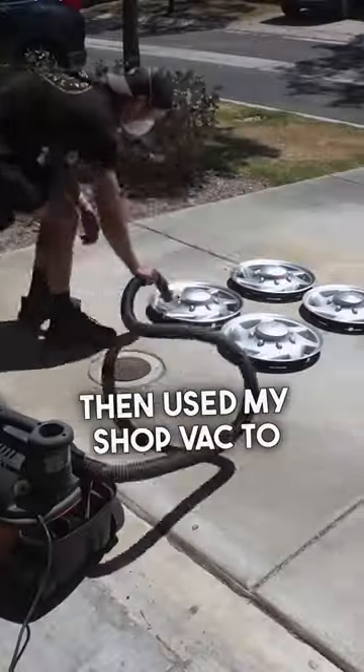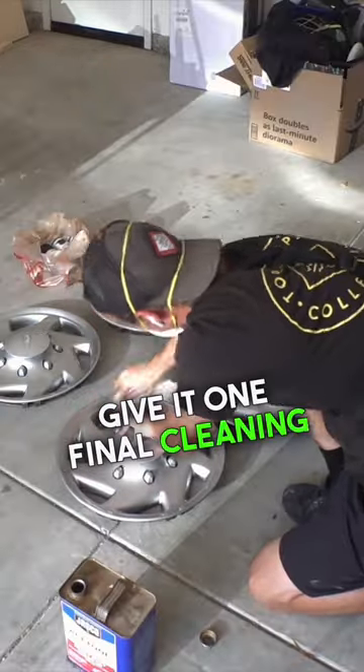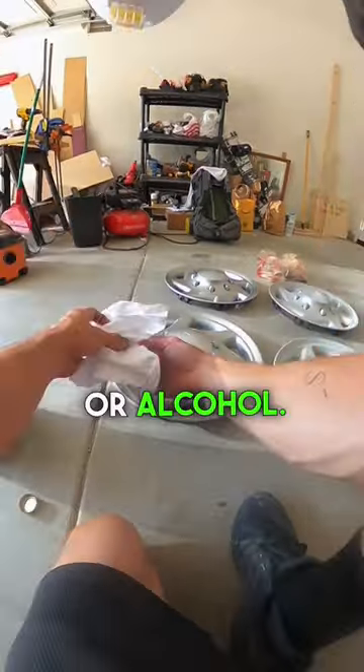I then used my shop vac to blow off all the debris. Now give it one final cleaning with either acetone, vinegar, or alcohol.